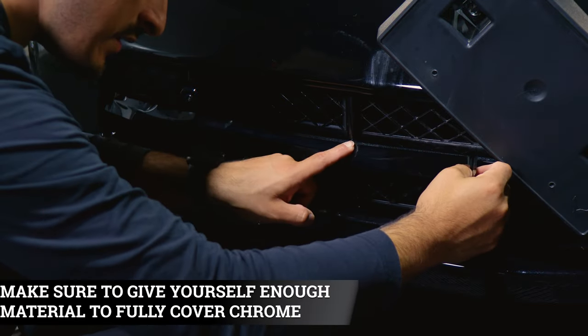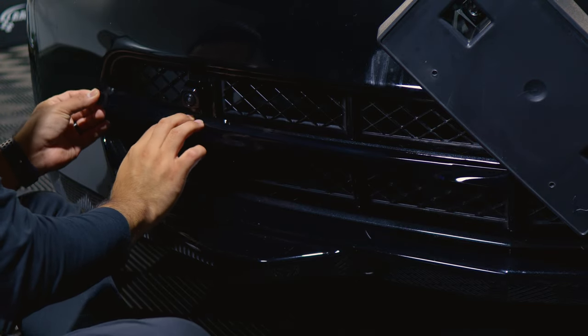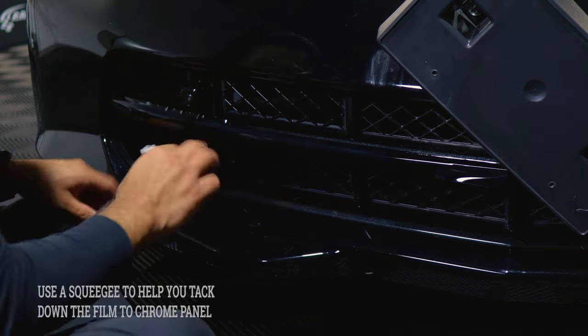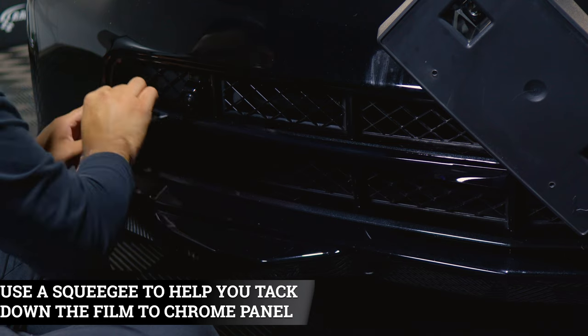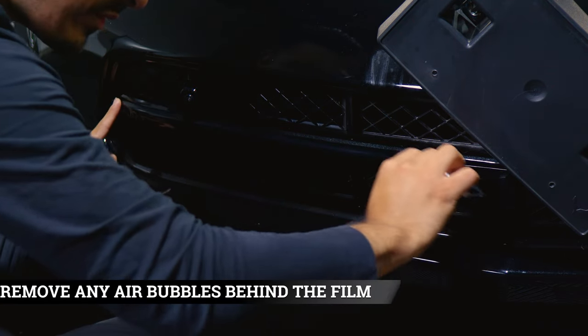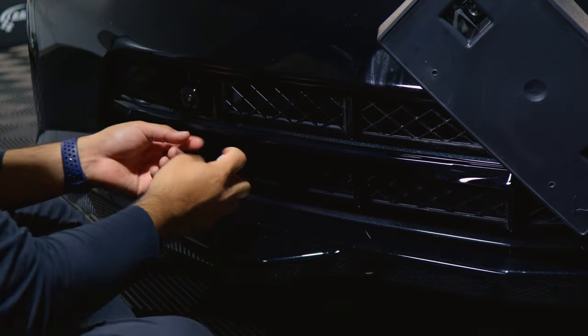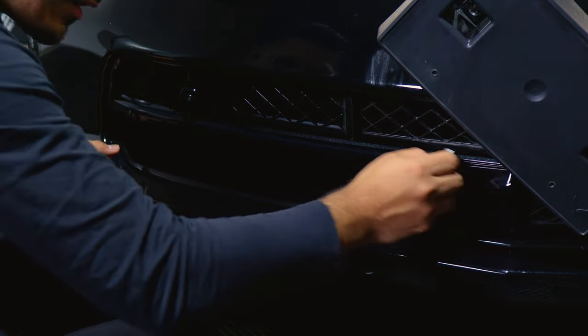Just follow the design of the chrome and make sure you're covering everything. If you need to lift it to adjust it, you can — just take your time to adjust it. Once you place the film, grab your squeegee and just start tacking down the top section of the film. Make sure you remove all the air that's trapped behind the film. And then once you're done with the top layer, start with the middle section. Make sure you remove all the air in the middle.